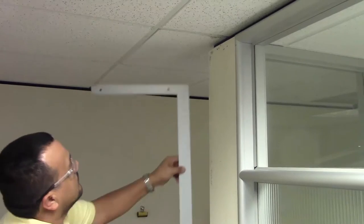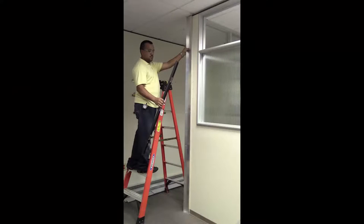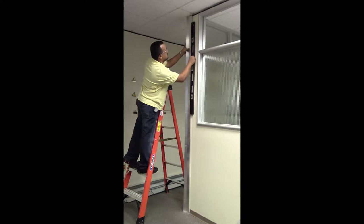The first step is to ensure you have a square opening and that the walls are level and plumb. For this example, we are installing a demountable Slim Slider unit, so setting channels are required at the perimeter vertical conditions.